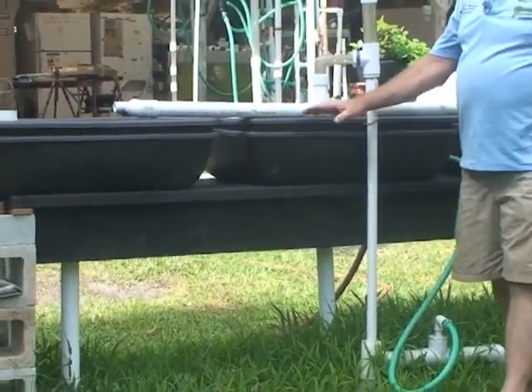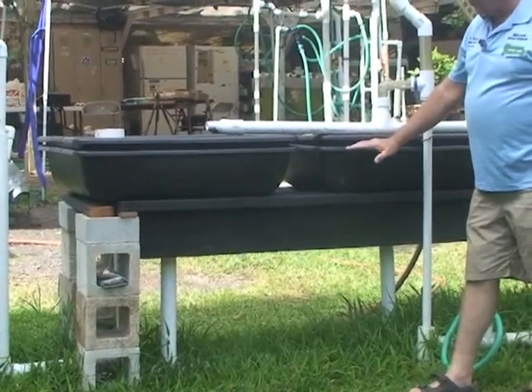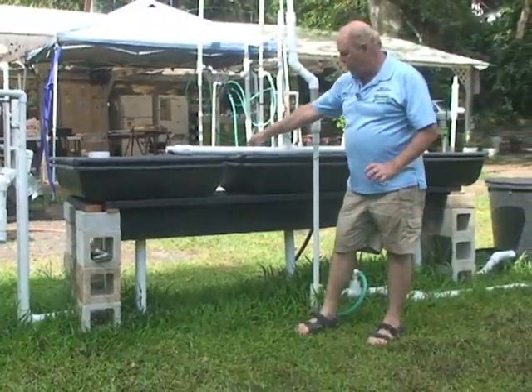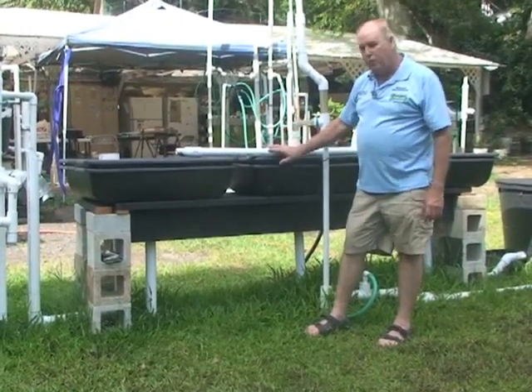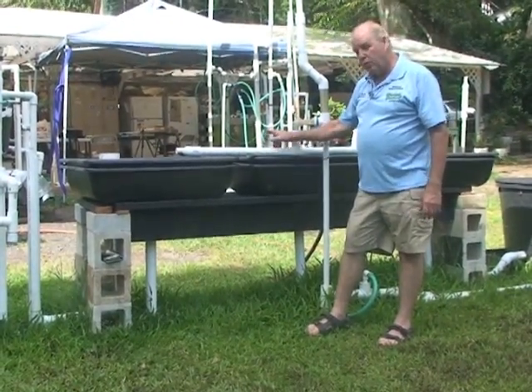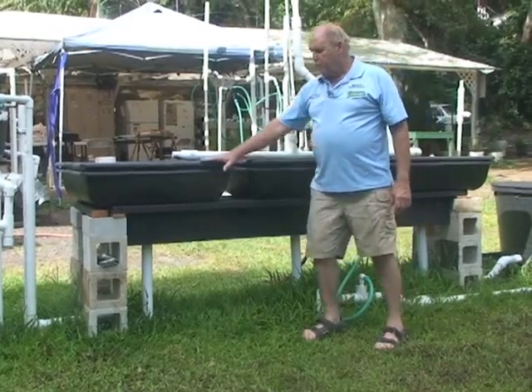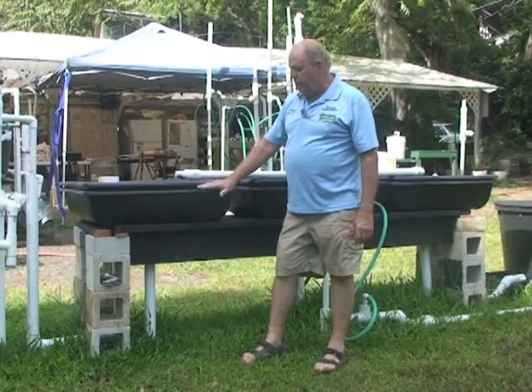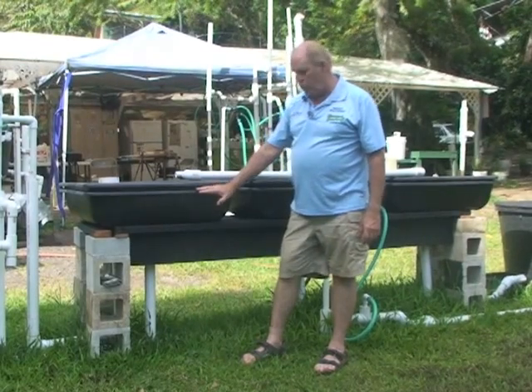The cinder beds are double tray — one tray sits over the other. There are small pieces of pipe in between them, little squares, and you set them and put 20 gallons of cinder. Make sure you wash your cinder before you put it in. The top tray has lots and lots of quarter-inch holes, and the water will drain down to the lower one, which only has one hole.